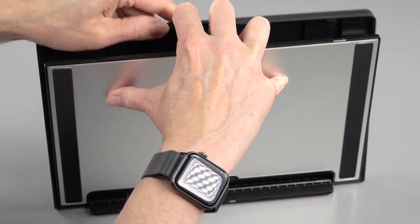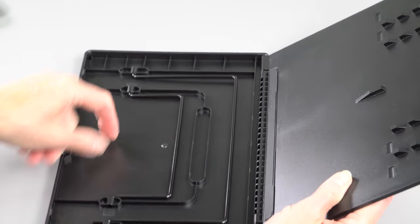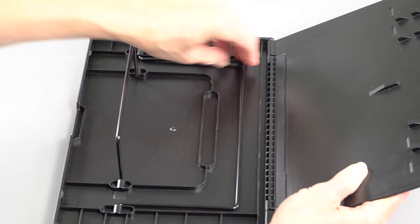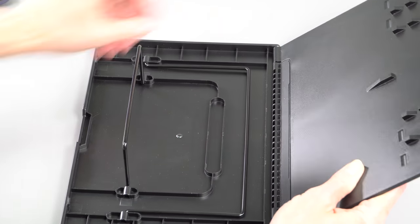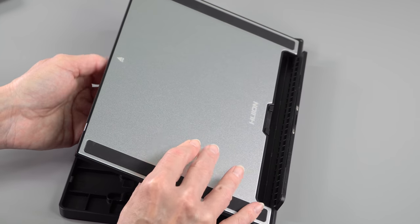If you want the stand, which is optional, that's another $25, and it's a pretty good stand. I've seen some pretty Rube Goldberg weird stands in my day, and this one's pretty solid. It's not going to win any beauty and design awards, but what I care about is solidness.